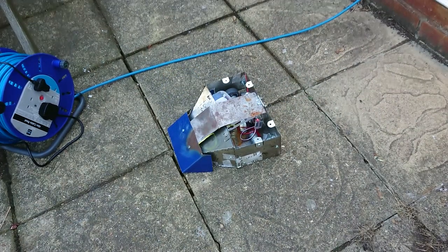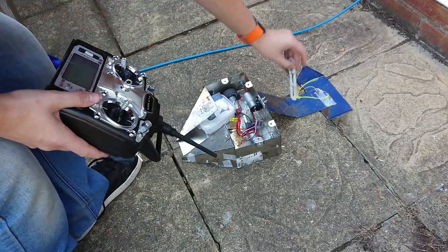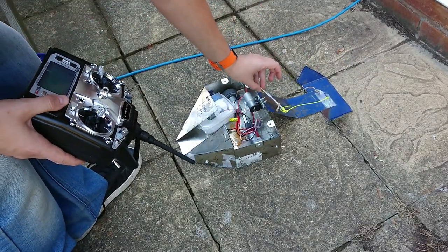It does self-right. However, the flipper arm keeps coming off, so I'm going to have to find a way to keep that on.